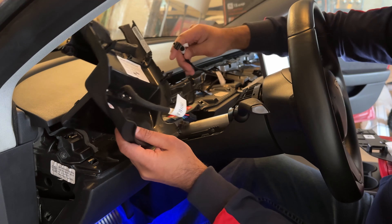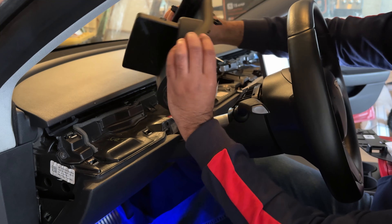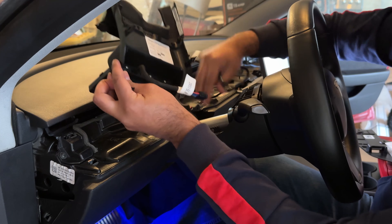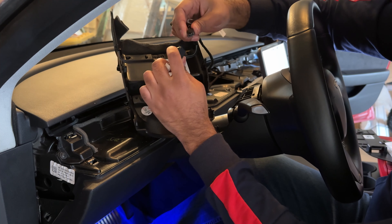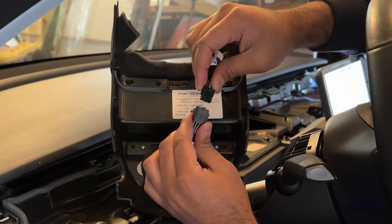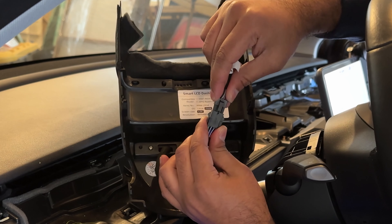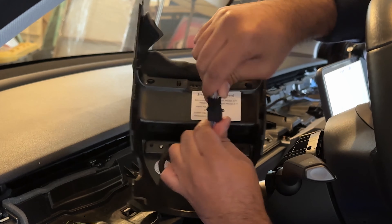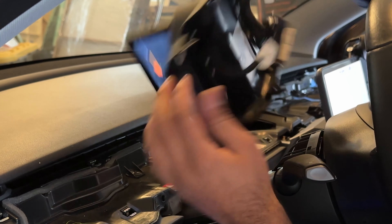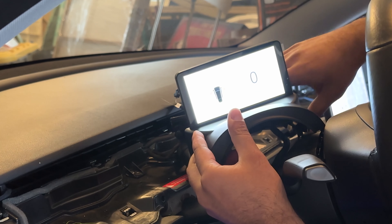Now we've connected everything downstream and have the plug ready. Before we fully install the display — because it's going to be a pain to remove later — we're going to test it to make sure it's working properly. There's a plug with a little notch; align those two notches and push it in. It only goes one way, so you can't get it wrong. As you saw, this is powering up and we are good to go.